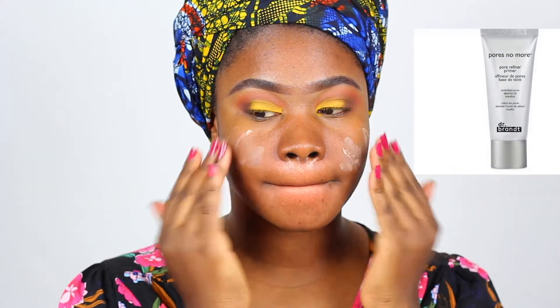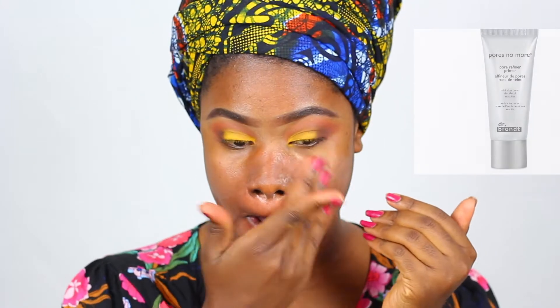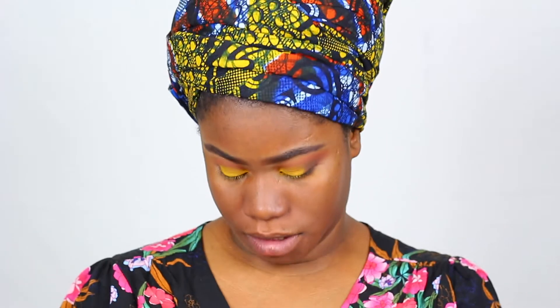I'm priming my face with the Dr. Brandt Pores No More primer to minimize my pores. Then I'm going in with the Estee Lauder Double Wear foundation. I love this foundation — it's probably my all-time favorite foundation.